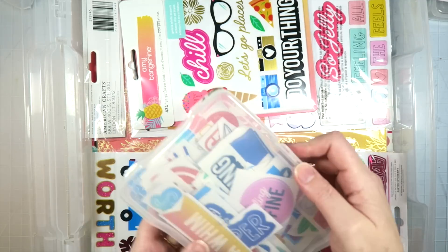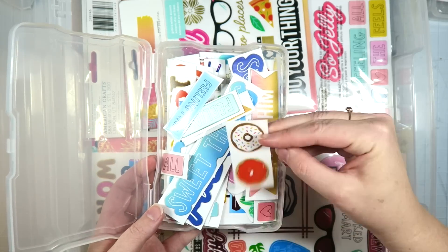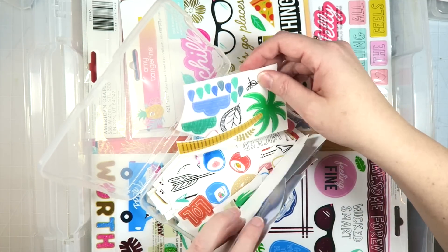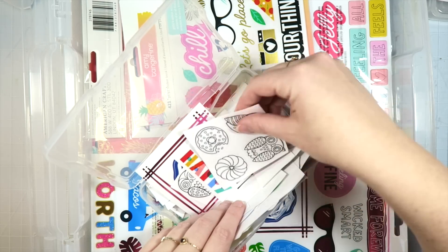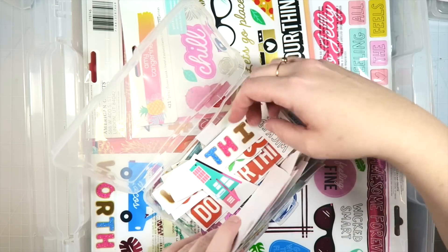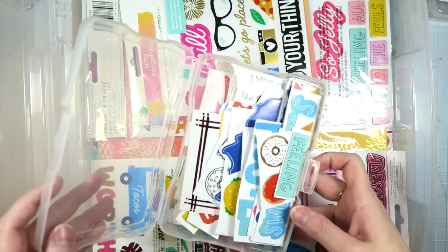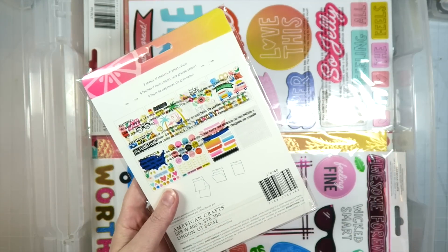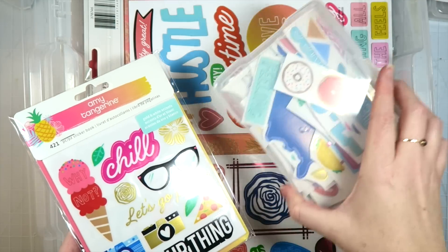I also have a bunch of stickers. These are cut aparts from chipboard stickers and there are also some clear stickers in here. This whole thing is nothing but stickers, which is insane. Some of these are from an older Amy Tan collection — like the little arrows and these little guys and this little doodad — but the colors went and they are very sunshiny and happy, so I thought they went well. Not only do I have all of these stickers, I also have this brand new sticker book which has all those stickers, but again we're going to try to use these up first.